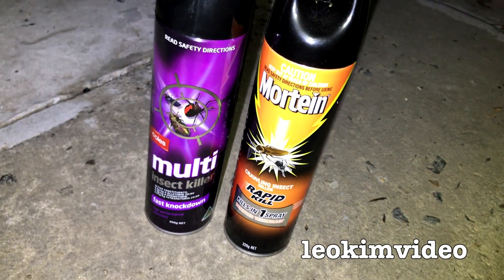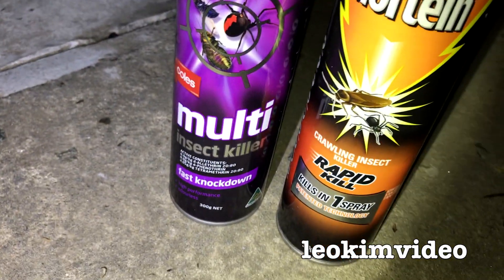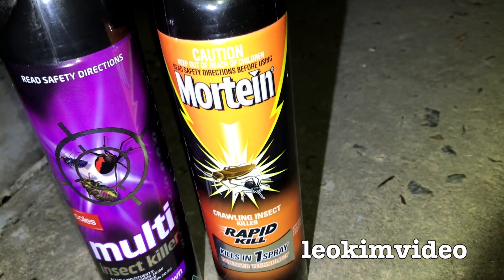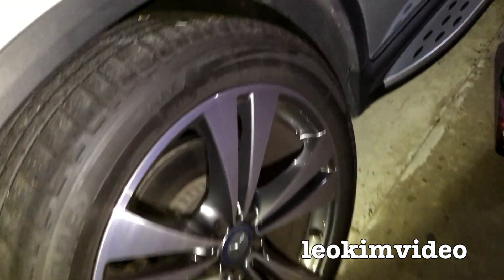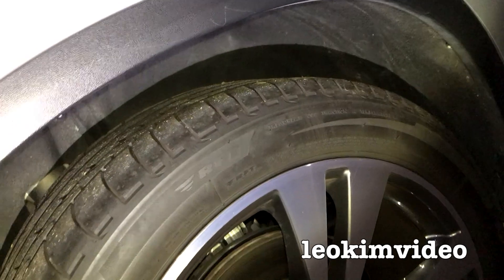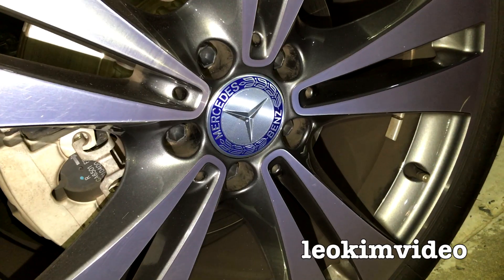What I'm going to do is something semi-conventional — very strange of me. I've got these sprays here. I'm going to use the Coles Multi Spray first; that's the cheap one. And then if I get into trouble, I'll get into the good stuff — the Mortein Rapid Kill. I'm going to spray up into the wheel arch. There are a lot of little nooks and crannies where the spider can hide, and I'm hoping I'll be able to fog the spider out with that cheaper spray.